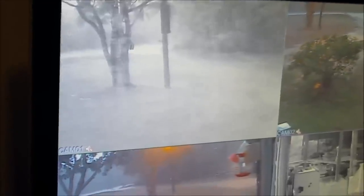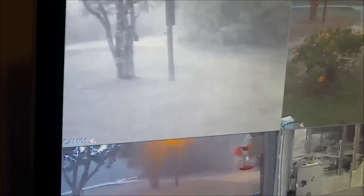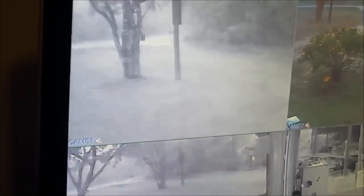Got to go in, y'all. Look at my security system — see how bad it's raining outside. It got us too. Thank you.